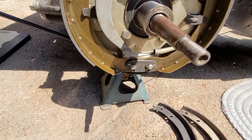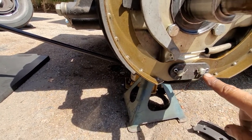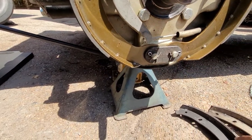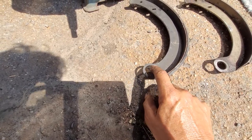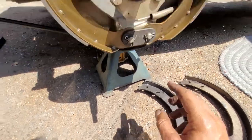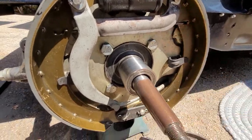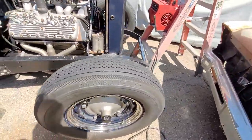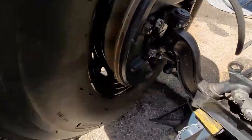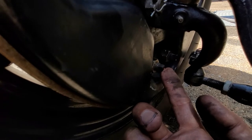This is the Bendix style — you can tell because it has a pin here and a pin here, and it takes this shoe. There's a piece in here that allows the shoe to float, and then you have the eccentric up here to make the adjustment. The early Ford is different: it has an adjuster down here.